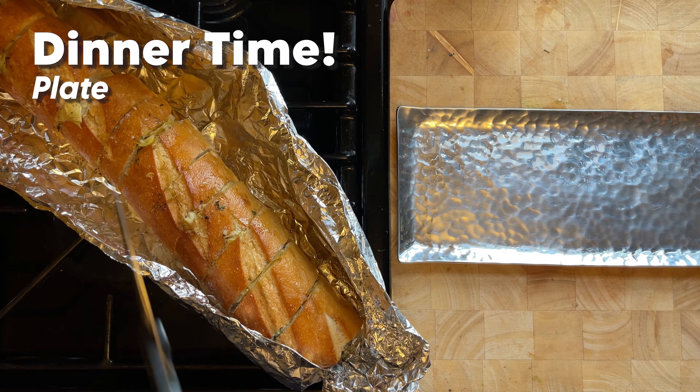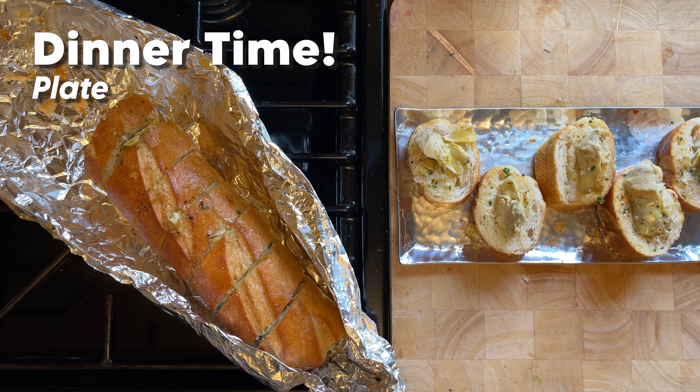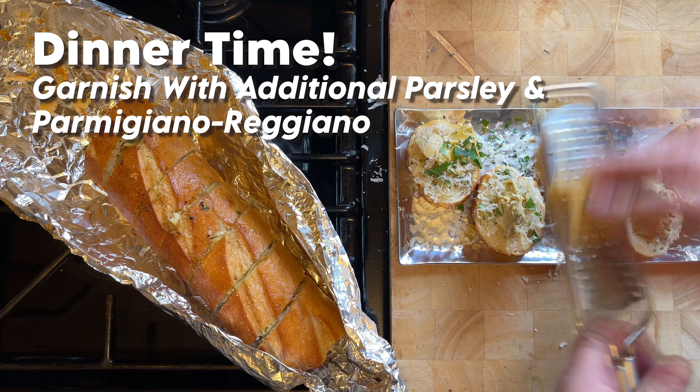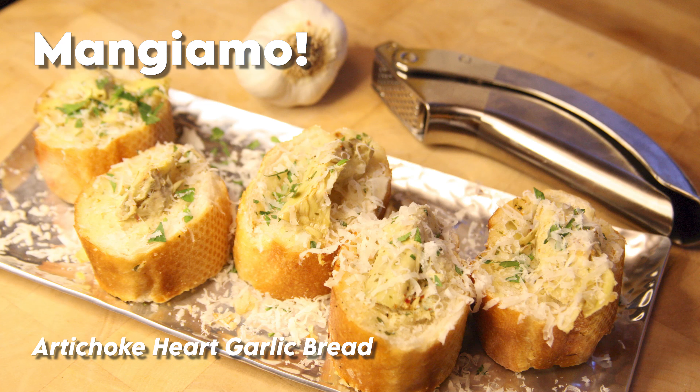Anyway, it's one of my favorite things to make when I'm making dinner for guests now, and I hope you will also make it part of your cooking repertoire. And here we go. Mangiamo — let's eat. It's artichoke heart garlic bread.